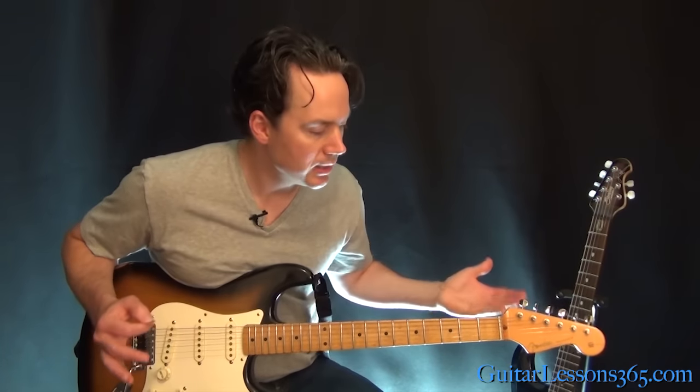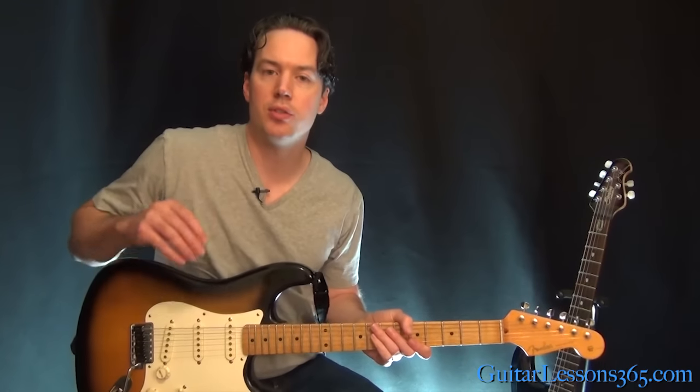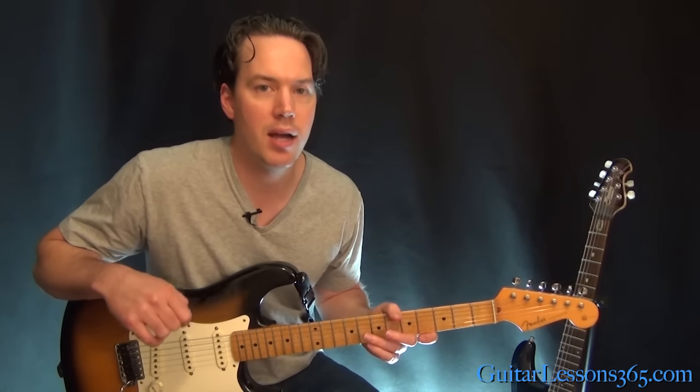Alright, so that's about it. Obviously it's a classic Hendrix solo and everybody's got to know it. I hope you guys enjoyed it. I'll see you again soon for GuitarLessons365.com. Bye-bye.